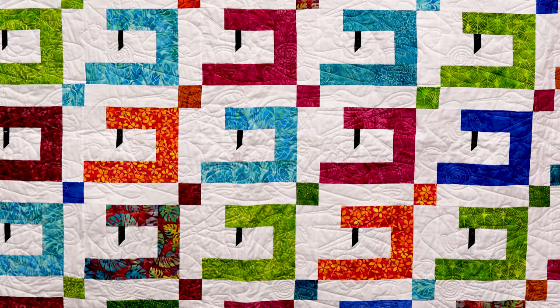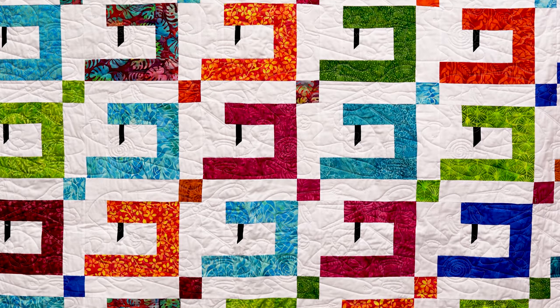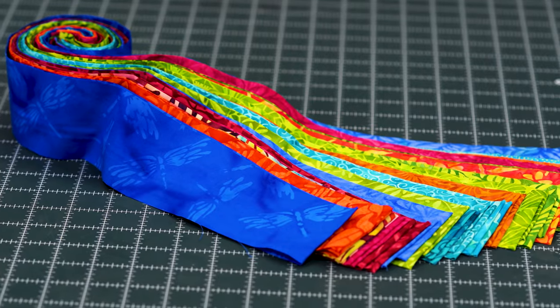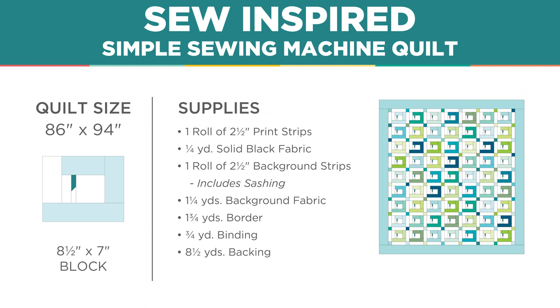Take a look at this quilt behind me. I love these little sewing machines and this tiny little needle, and I'm going to show you how to do this. To make this quilt you're going to need one roll of 2½ inch strips. We have used Punch Batiks by Kathy Ingle for Island Batiks.